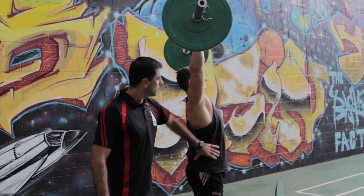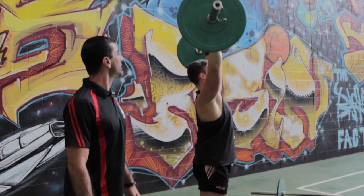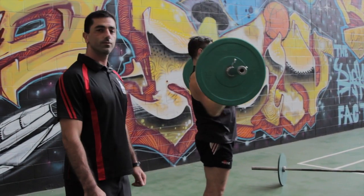If he repositions, abs are braced, glutes are tight. Very good. Come back down. Good.